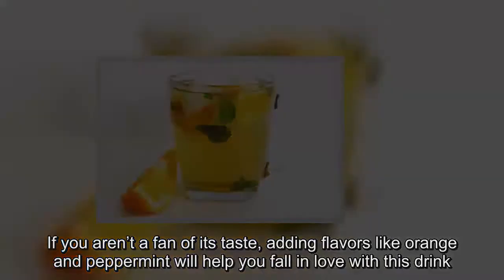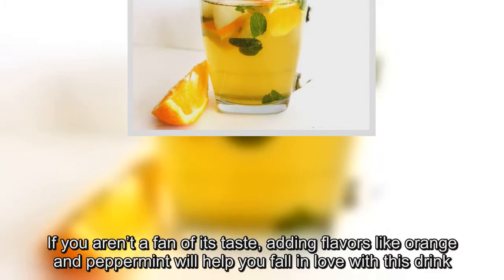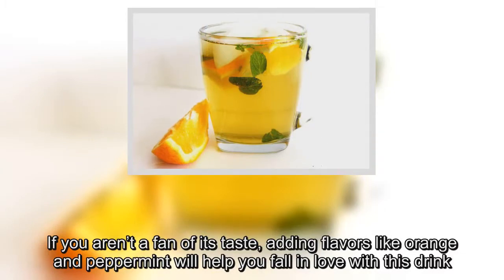If you aren't a fan of its taste, adding flavors like orange and peppermint will help you fall in love with this drink.